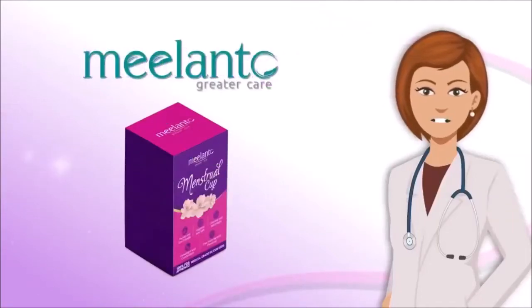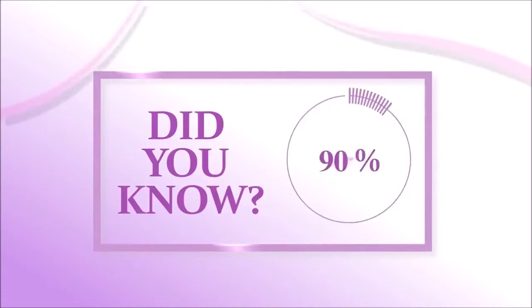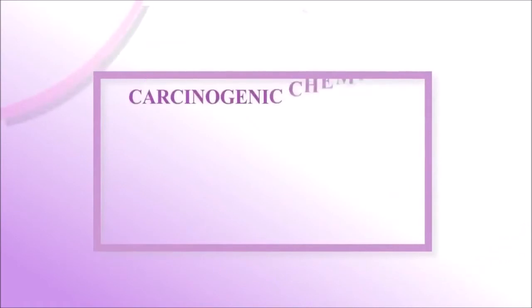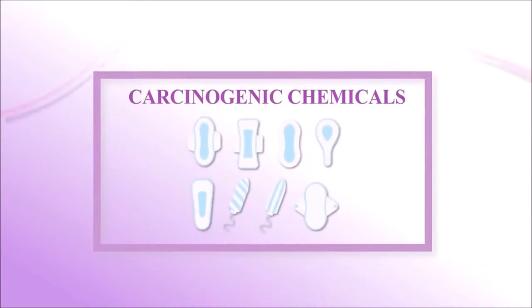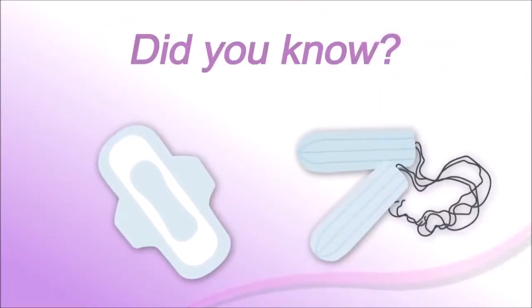Sanitary pads and tampons are women's best friend for most of the time, but did you know the menstrual cramps you face are because of the harmful chemicals and carcinogenic chemicals present in sanitary pads and tampons — such as plastic, pesticides, and dioxin? The odor neutralizers and deodorants present in sanitary pads and tampons are the cause of irritation.